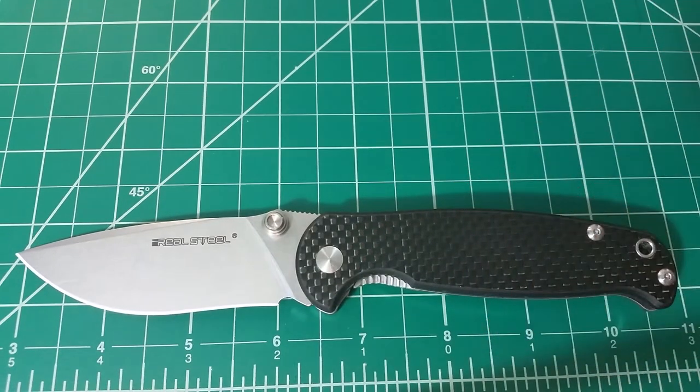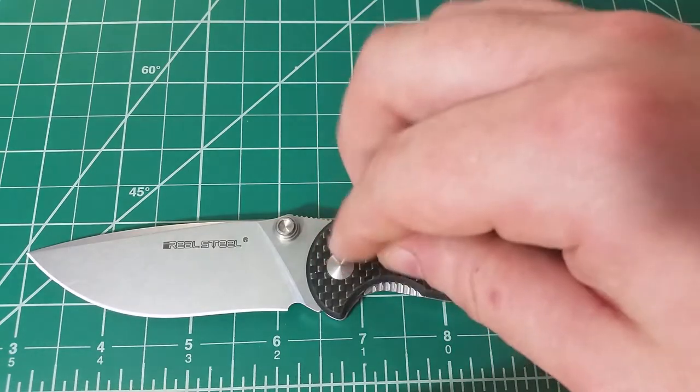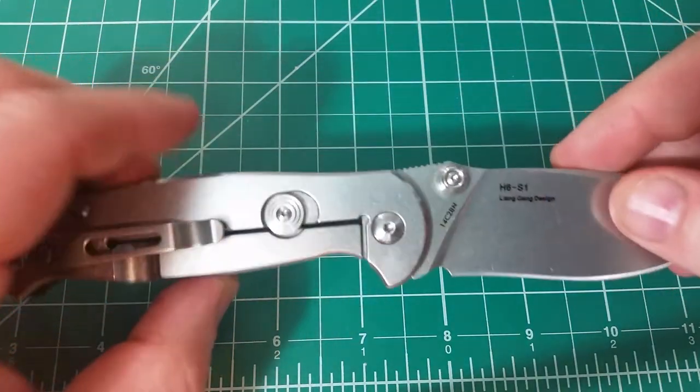There should be some quality control there that was definitely missed. But again, it's one of those things with budget knives — and even though there are so many aspects of this one that tell you it's not a budget knife, I had to keep reminding myself that it is. It's just nicer materials and generally nicer quality.